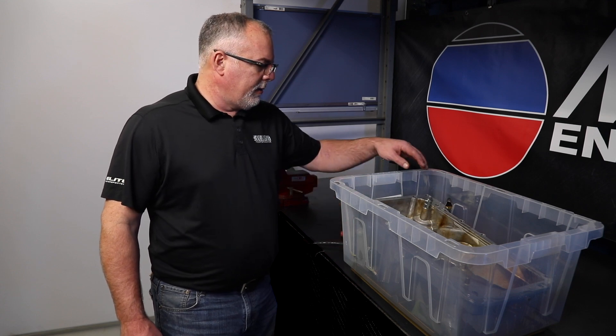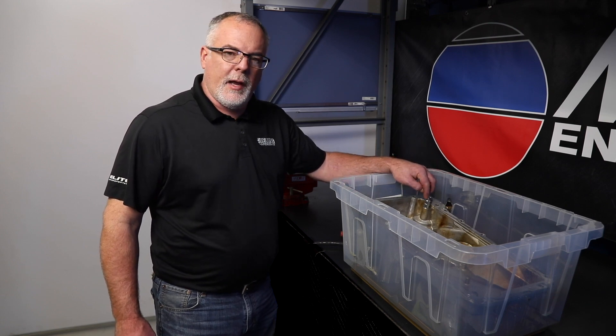Hi guys, Carol Melling Engine Parts. We're in the tech department here today. We're going to talk about the bypass system for the AFM and the GM LS engines, which includes the bypass valve that's in the oil pan.